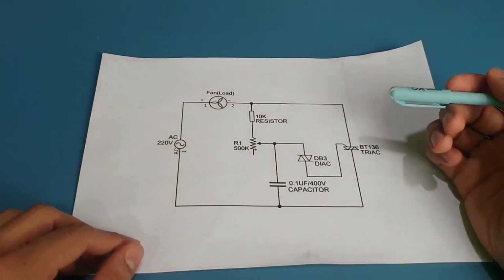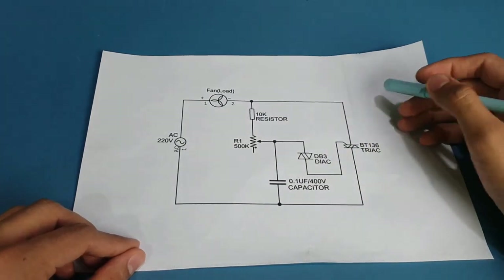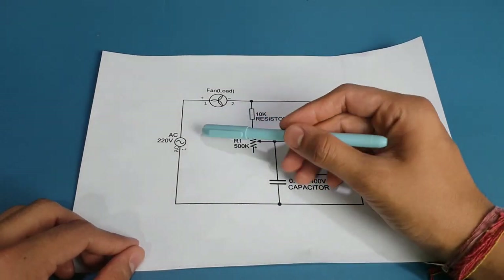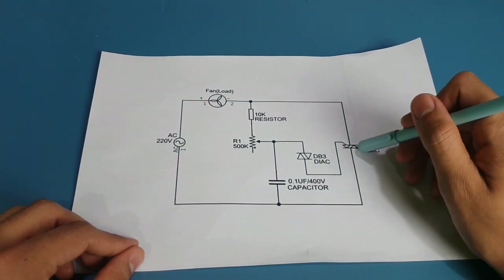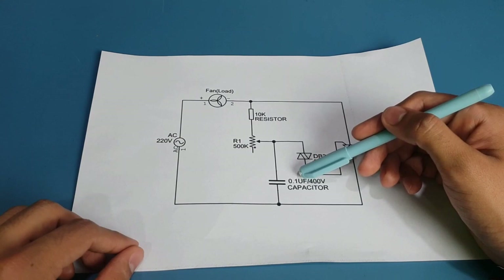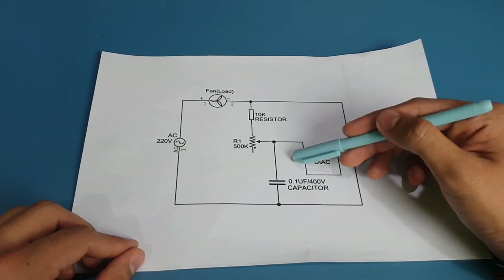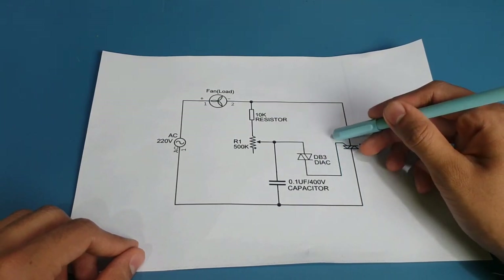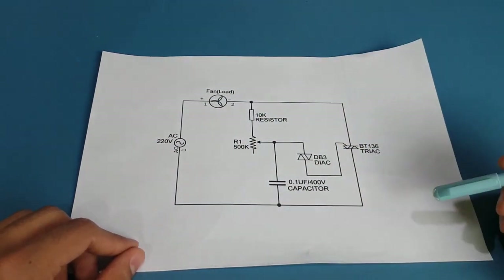As you can see in the circuit diagram, we have our AC source and load connected. As you know, AC has two half cycles — one positive and one negative. During the positive half cycle, the triac is in forward blocking mode and will not be switched on. The capacitor and variable resistance determine the charging rate of the capacitor, and when the voltage across the capacitor equals the breakdown voltage (VBO) of the diac, that voltage goes to the gate terminal of the triac, switching it on and completing the circuit so the fan rotates.